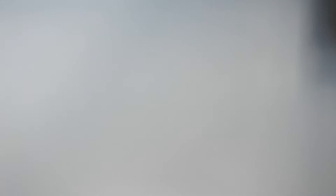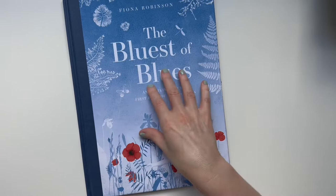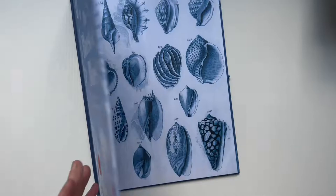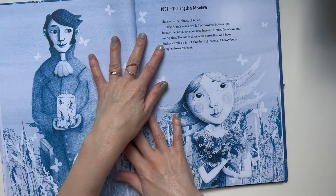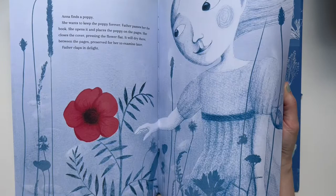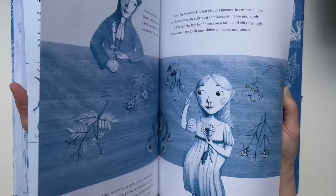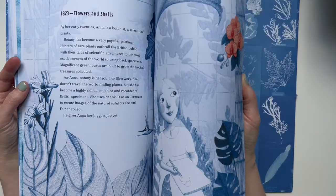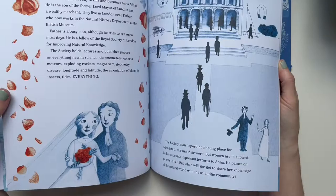Now for picture books — you can use these alongside an artist study or when studying the elements of art. This is a new one: 'The Bluest of Blues: Anna Atkins and the First Book of Photographs' by Fiona Robinson. Anna Atkins made these photography prints sometimes called sun prints — she was the first person to make a book with photography. You can buy the cyanotype paper and we've done them before. I plan to buy more so we can do some of those prints for fourth grade.